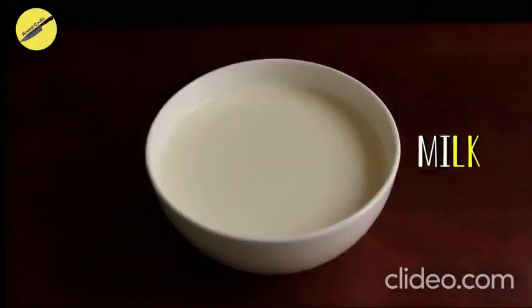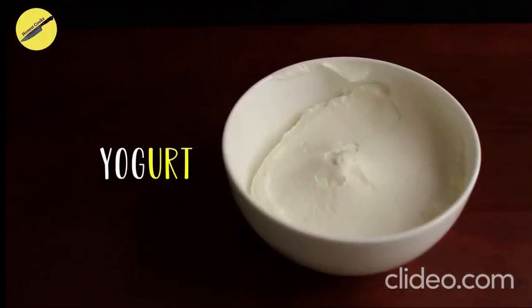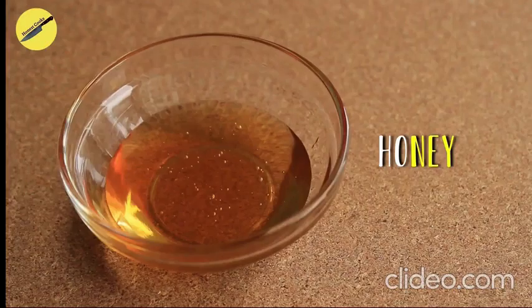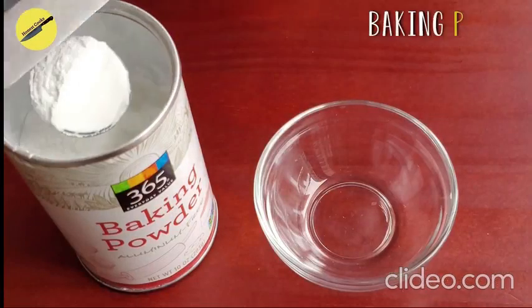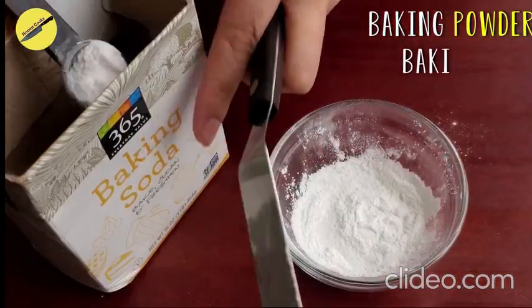Let's begin by taking a look at the ingredients. Since there are no eggs and no yeast in this recipe, we will be using yogurt along with baking powder and baking soda to help rise the dough.